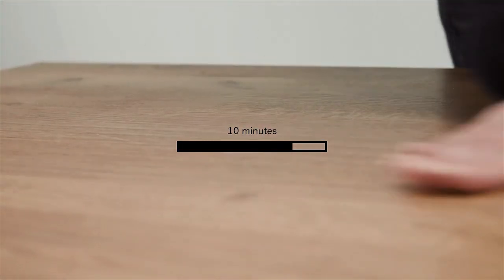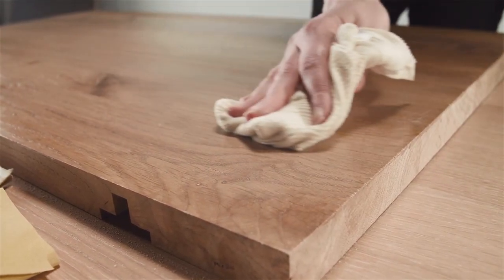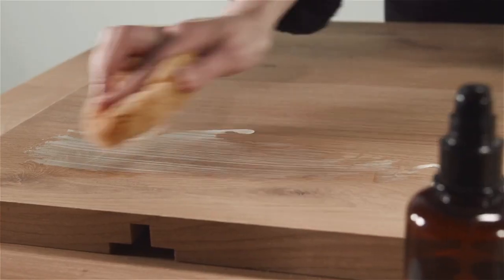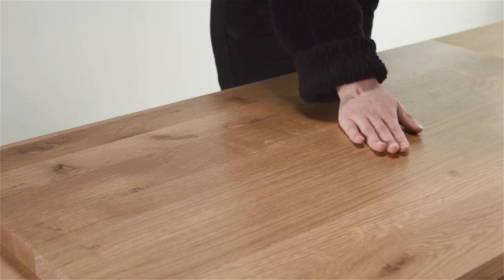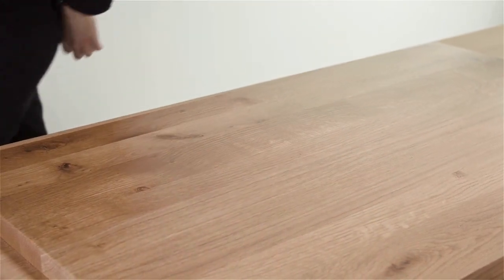Then wait for approximately 10 minutes and remove the excess product to avoid spots after drying. The result will be visible after 4 hours. If you are happy with it, wait 24 hours before using the table again. If you are not satisfied, reapply oil and redo the process. If you still see marks or scratches, you need to use heavier sandpaper.